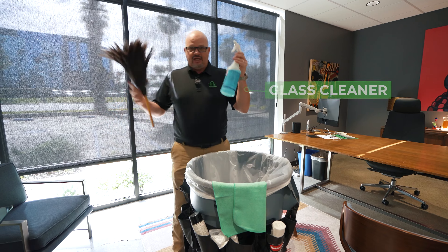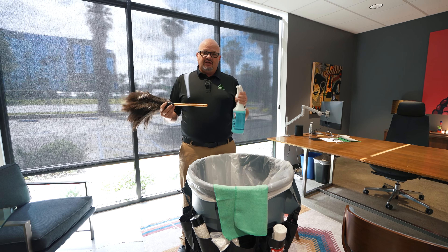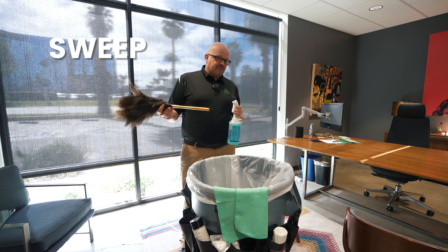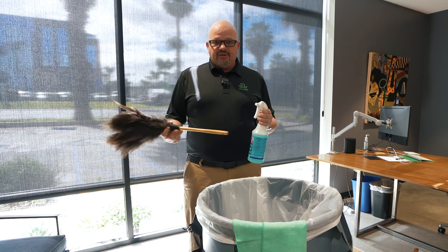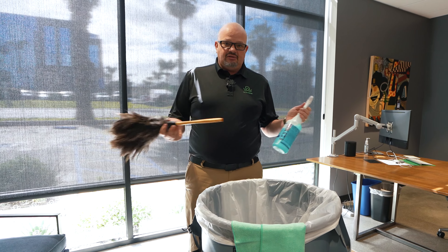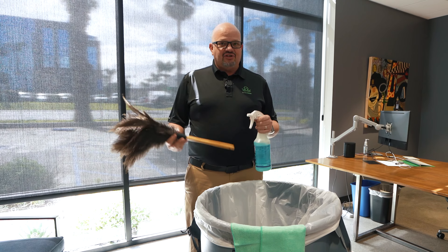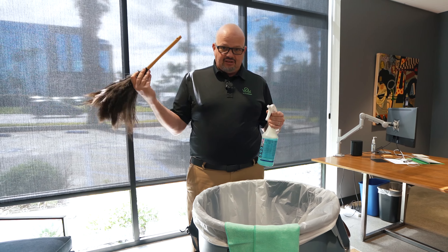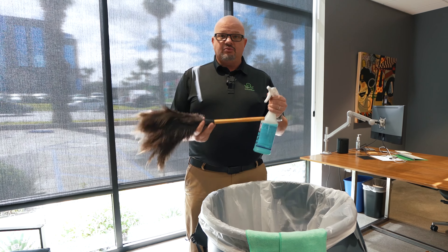We've got our rolling trash can and glass cleaner. We use a feather duster, and the way we do this — we look at the feather duster kind of like when you're doing the floor: this is your sweep, this is your mop. So while a lot of people think feather dusting is just one swipe and one pass, you also have to clean. The feather duster will get the dust and debris off, and the cloth will get the dirt, fingerprints, whatever it might be.